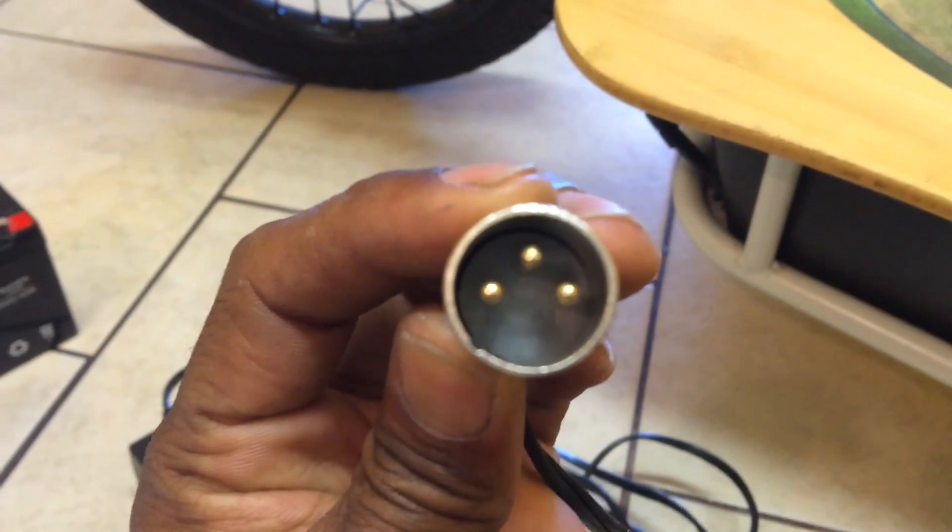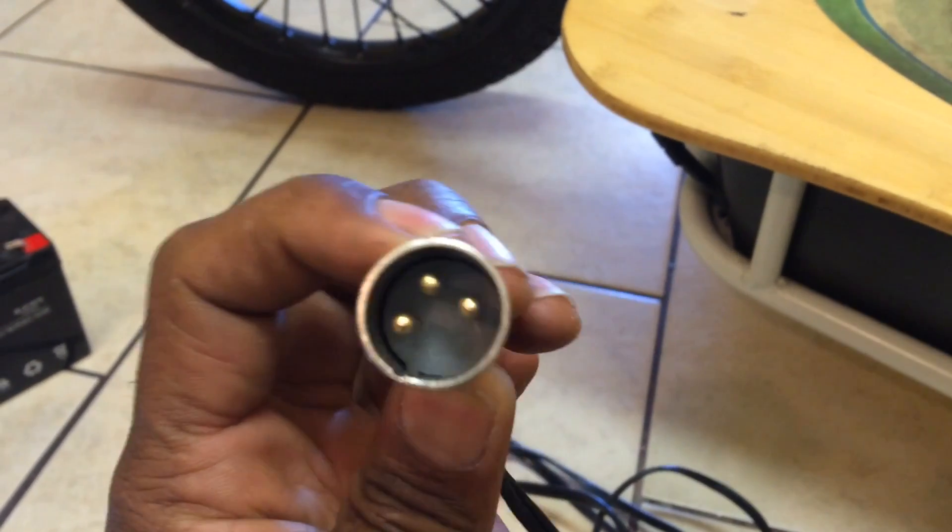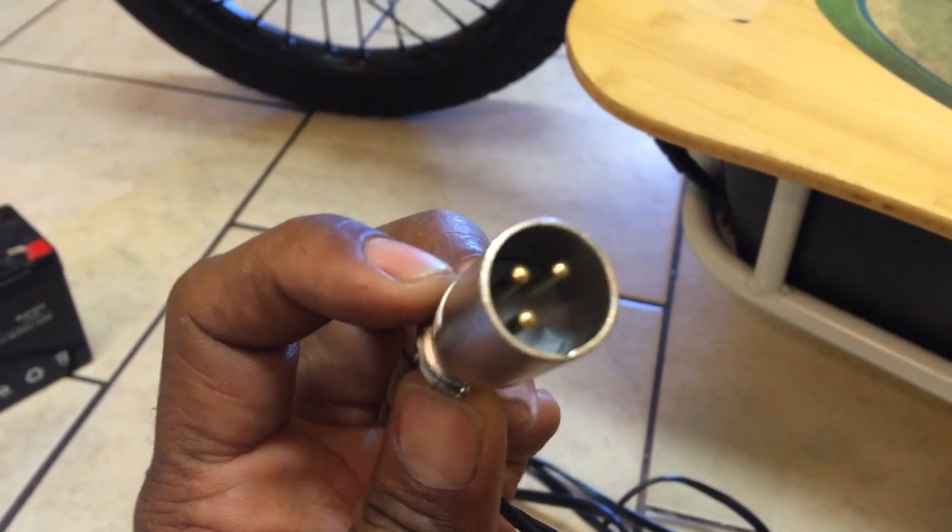If you want to keep the installation clean and just use your factory charge port, you're going to need to get a charger that's set up just like the factory one. It uses what's called an SLA adapter.